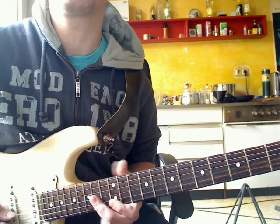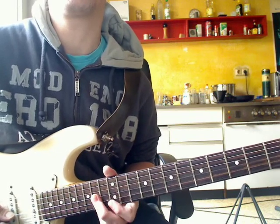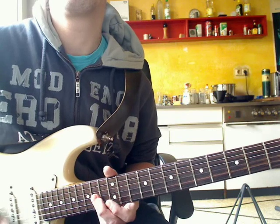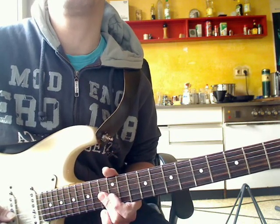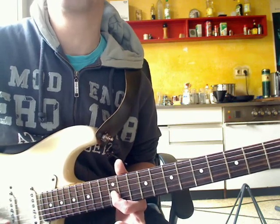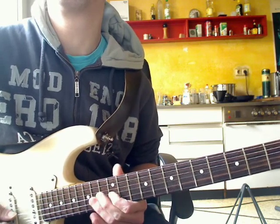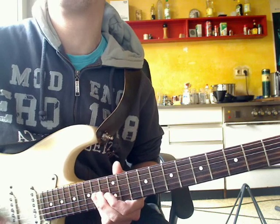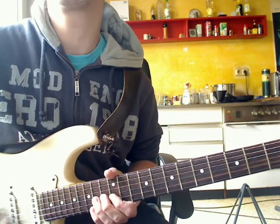There are a couple of double stops with the third finger, which is now in the 14th fret on the G and the H side — two tones. Then with the second finger in the 13th fret. Then a single note. Okay, the whole part again.